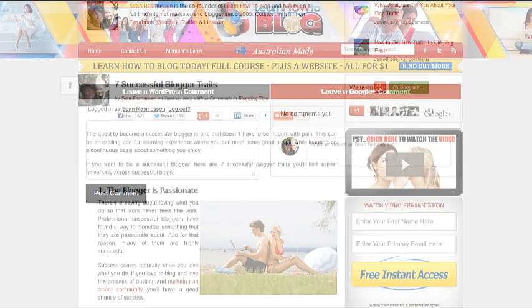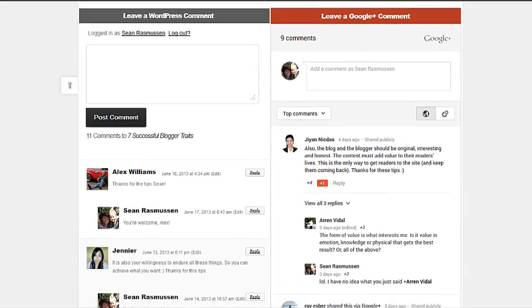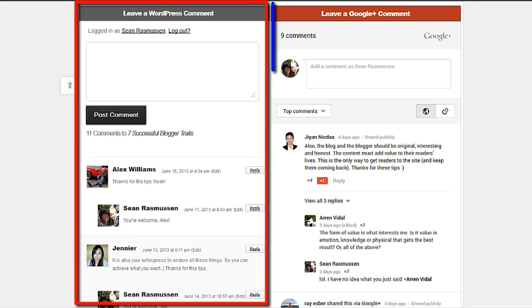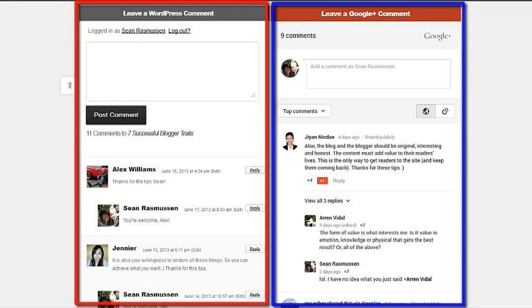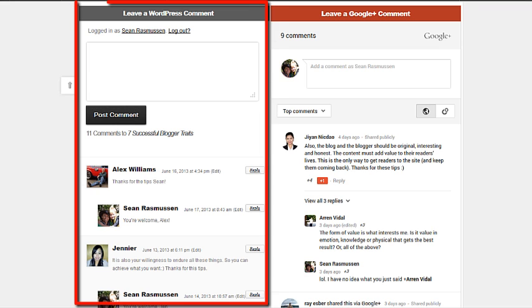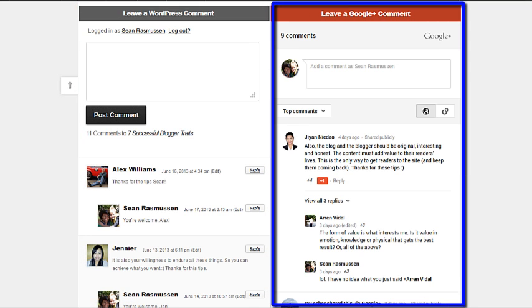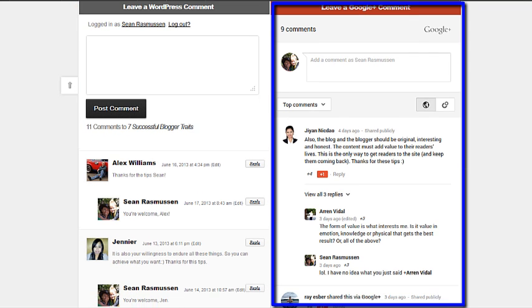Let's have a look at another blog post. If we scroll down to the comments, as you can see here, we have the ability to have both WordPress comments and Google Plus comments. At this stage I feel like I want to leave the WordPress comments in there. When you install this plugin, it'll drop the Google Plus comments up at the top and leave the WordPress comments down the bottom. I just like the idea of coding this particular site so that they'd be side-by-side.